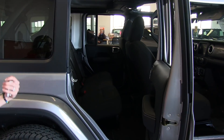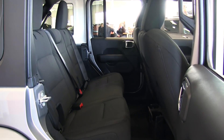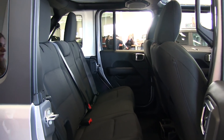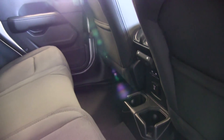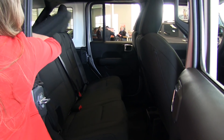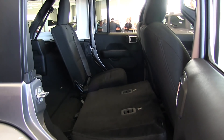In the back you do have seats for five in the Wrangler, so this is standard with the four-door. You also have a USB outlet as well as a three-prong outlet in the center console. These back seats do fold down to give you more access for storage with just a quick pull.